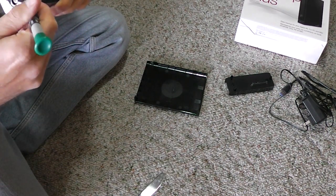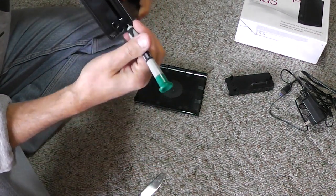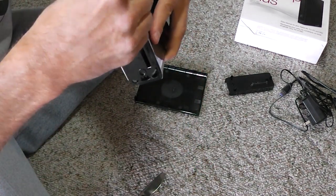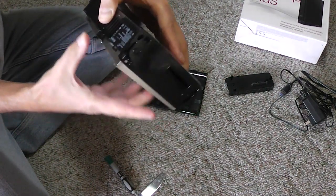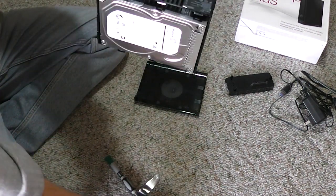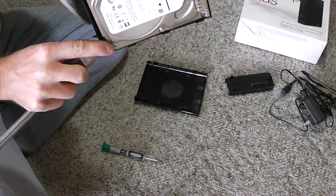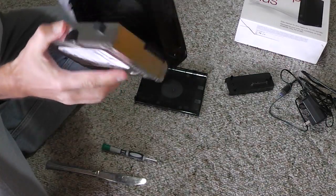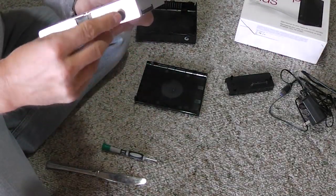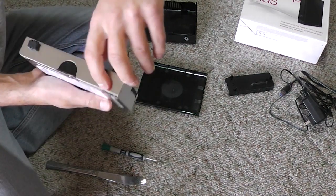Pushing from this side as well. It looks like it's coming out. You can see I put the screwdriver right here and here — we have it almost out. And it's out. Now we have to remove these rubber bumpers on this side too.